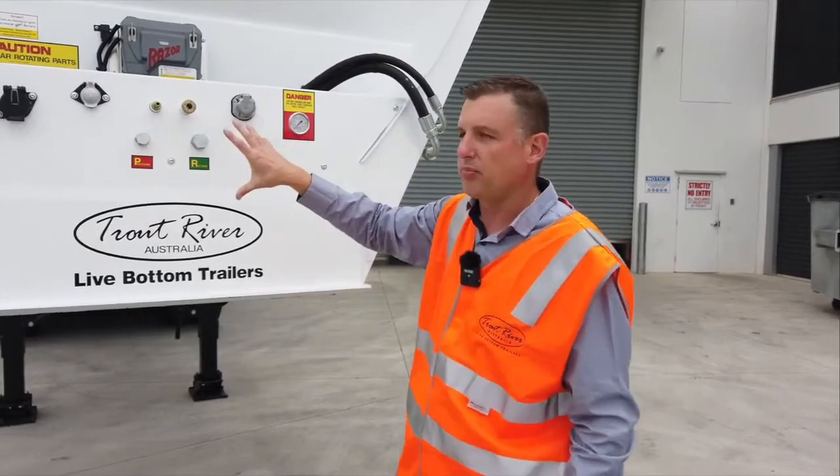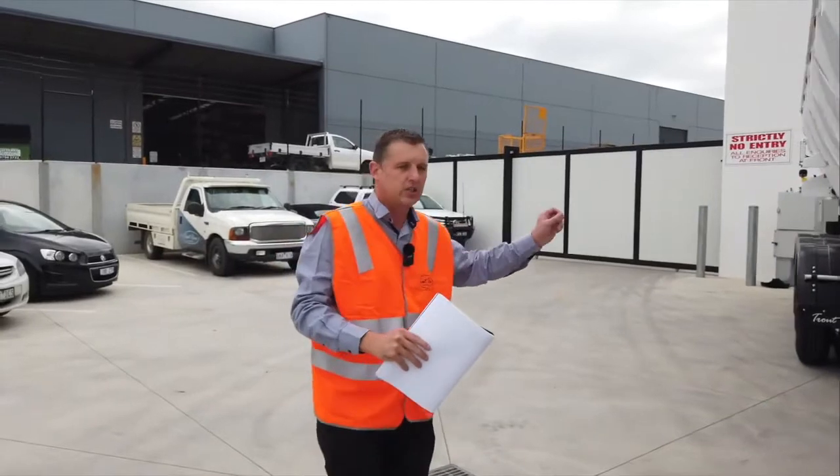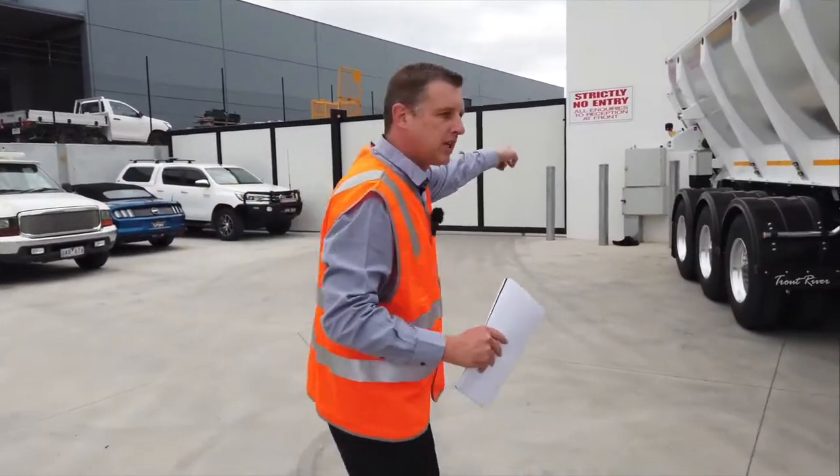We go through the operation and then walk around to make sure there's nothing visually damaged on the trailer — landing legs, tyres, wheels, mud guards — until we get down to the back of the trailer.